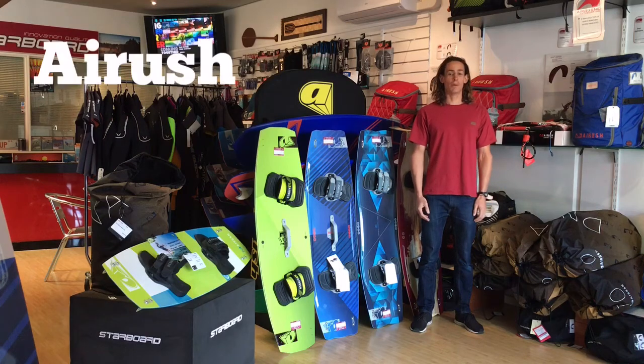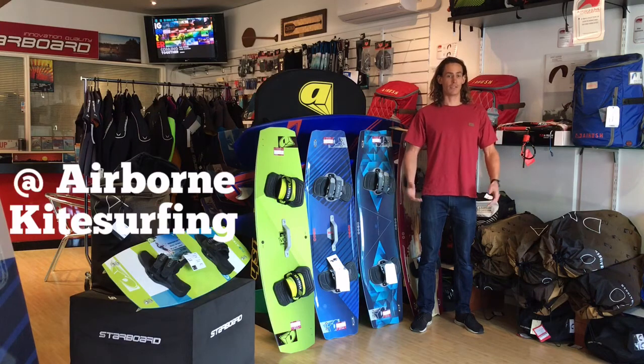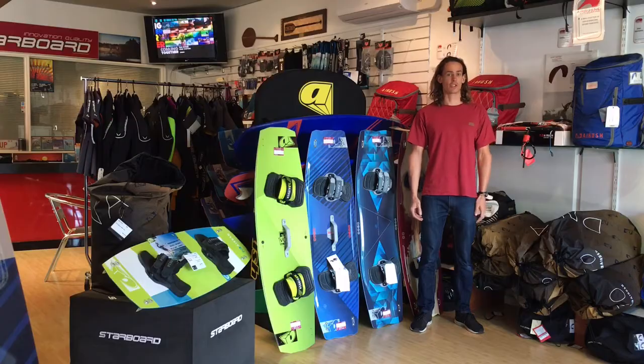Hey kiters, Joe here, the AirRush department manager at Perth's First Kitesurfing shop, Airborne Kitesurfing. I'm also the founder of The Upwinder, a service dedicated to helping you enjoy the ocean more.